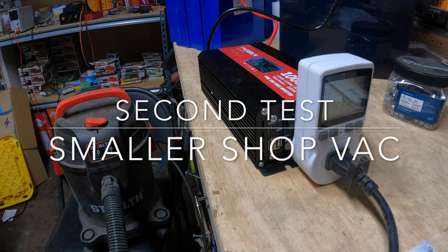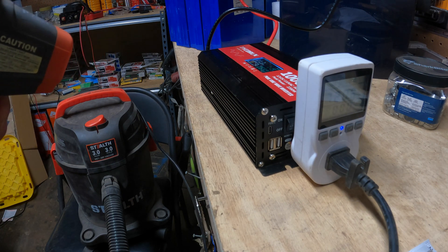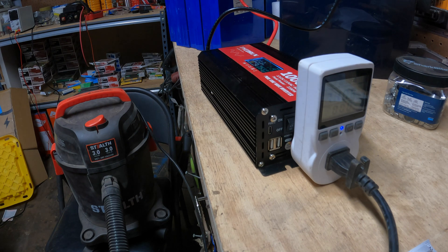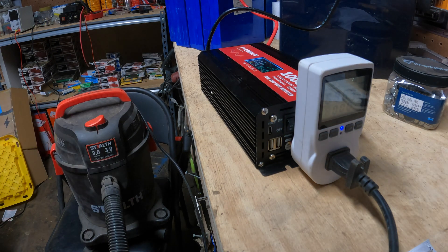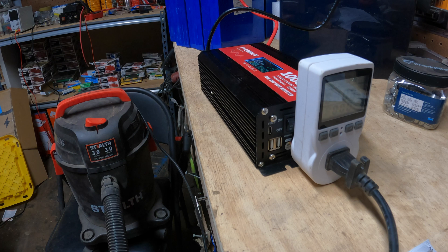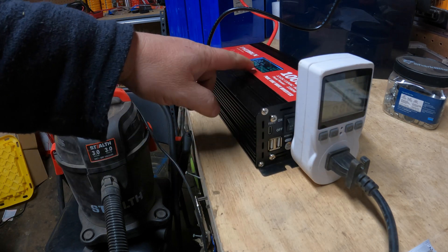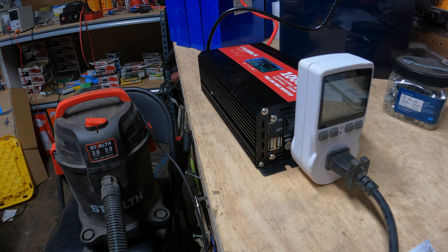Before I do more power tools, I'm going to do a smaller shop vac. This is a three horsepower peak Stealth brand, which I think is a Harbor Freight. It bounced between basically 700 watts on both displays, plus or minus a little bit. Not bad.